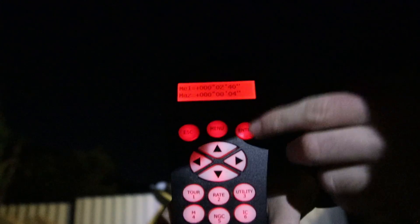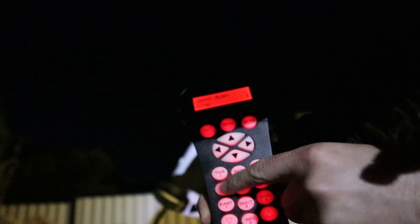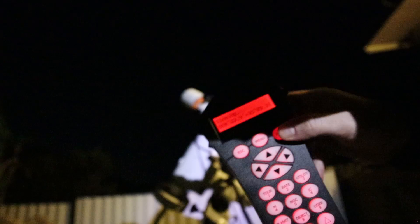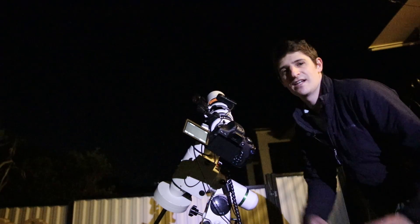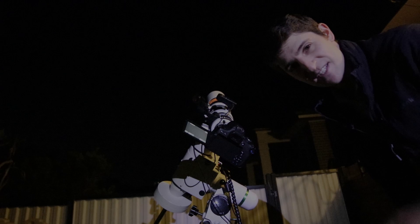We're now fully aligned. Hit enter to exit, then escape out. Choose your target - I'm going to be doing M16 tonight. Hit enter, select view object, and the telescope slews to it. We're now fully polar aligned with go-to set up as well, and we're all good to go for a night of imaging. Thanks for watching, I'll see you next time.